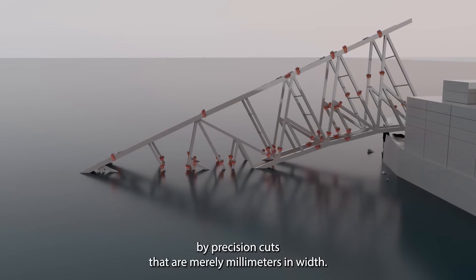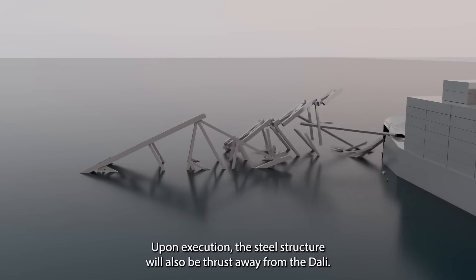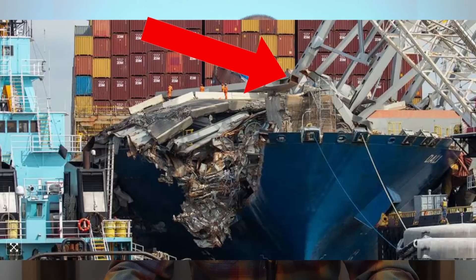This work is expected to be conducted this weekend. We have an animation showing the shape charges and the controlled demolition of the truss section still resting on the bow of the Dali.